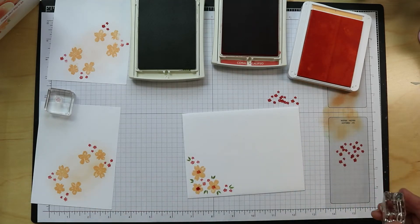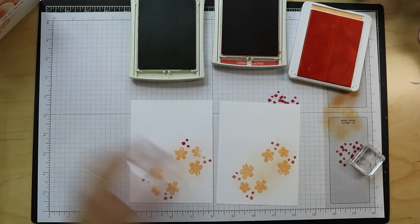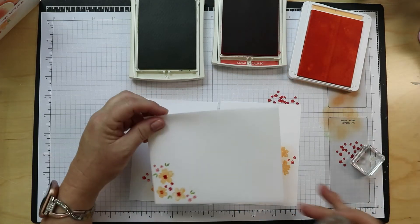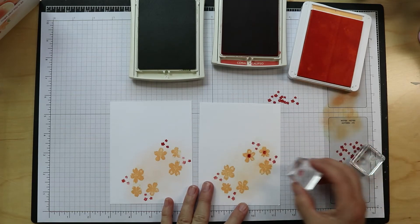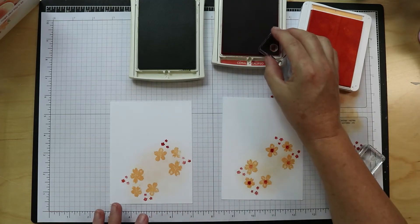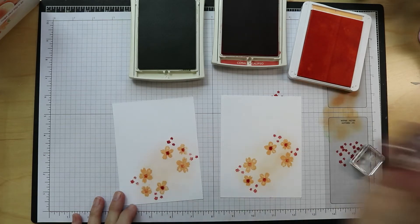Let's do some more leaves — aren't these adorable? Just adding those leaves makes me giggle. I love the way they look. I'm going to do full strength, stamped off, maybe stamped off a third time, full strength, stamp off, stamp off again — it just gives a little variety to them. Not everything has to be exactly the same. Flowers come in such a variety of coloring.